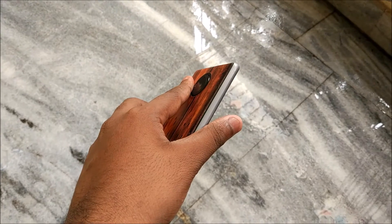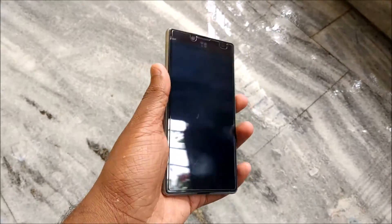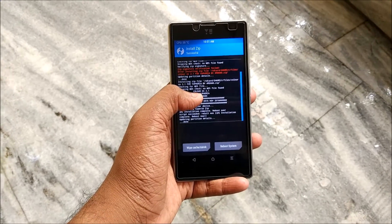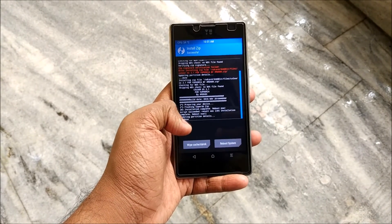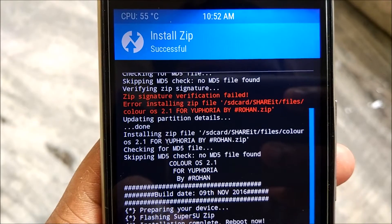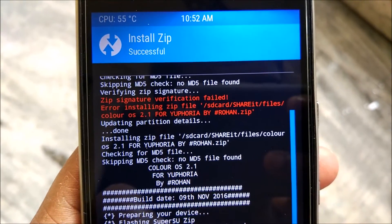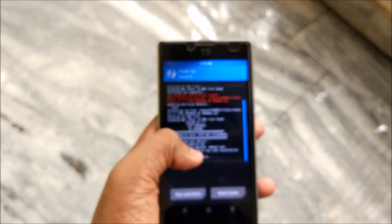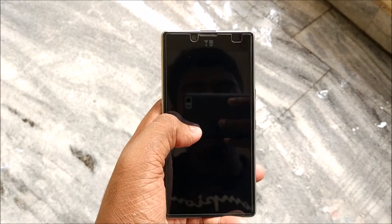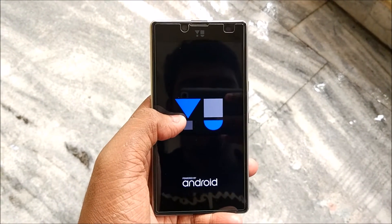After you're done with the flash, you do not need to flash anything else - no Gapps or anything like that. Just wipe cache or Dalvik if you feel it's necessary. And just to remind you again - if you do not uncheck zip signature verification, you will get that kind of error. After all that, just select Reboot System.